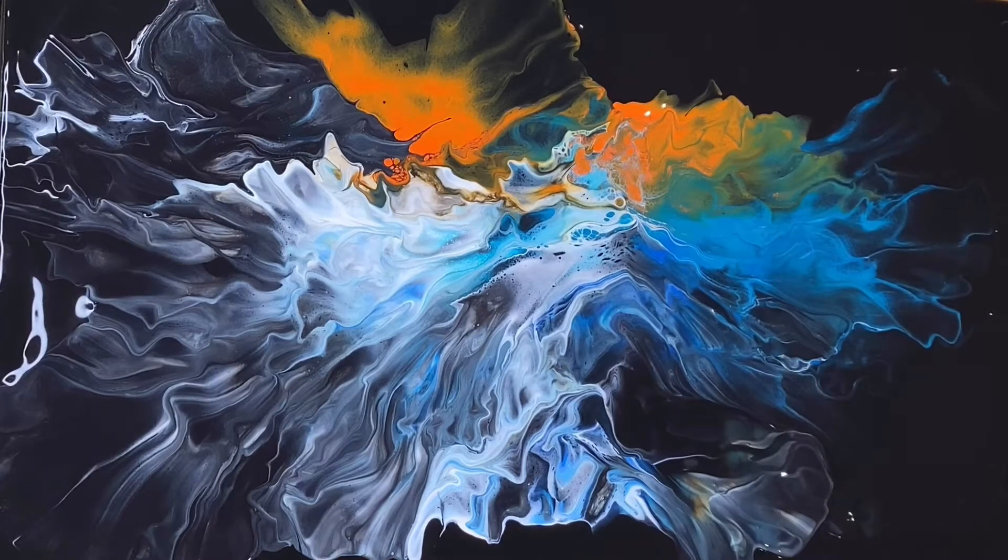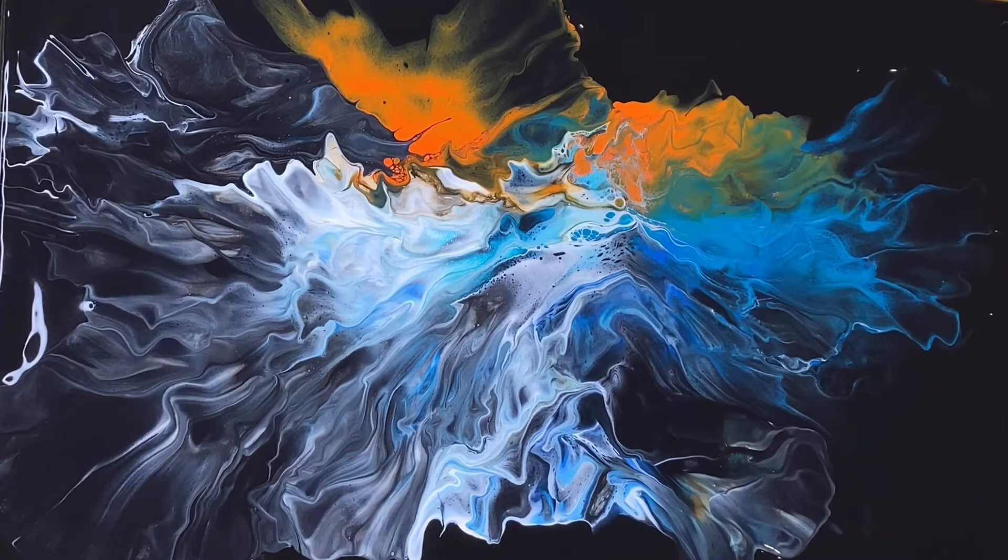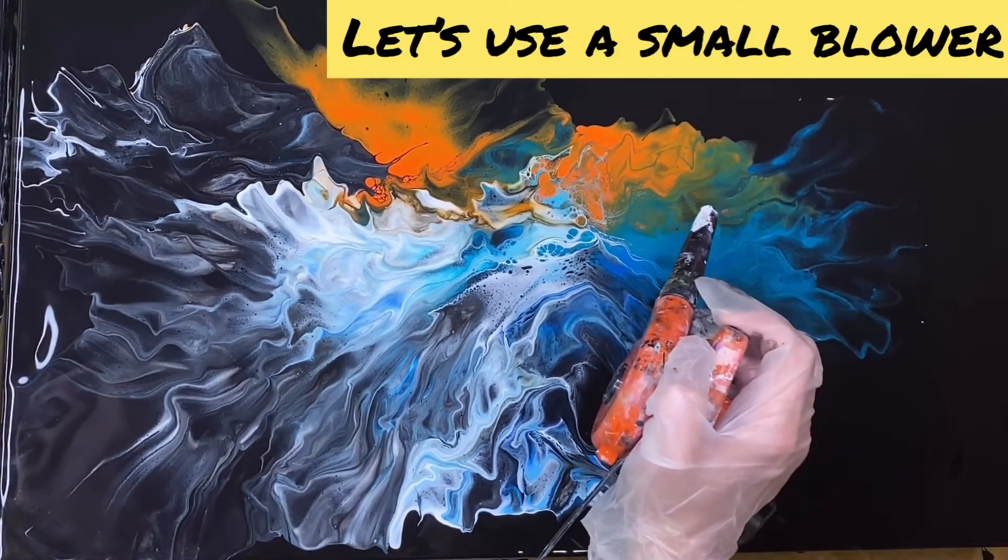Look how gorgeous is this! I love it. Oh my gosh, it's so, so cool. I think it's amazing. I'm totally loving it. I love the blue — love it.